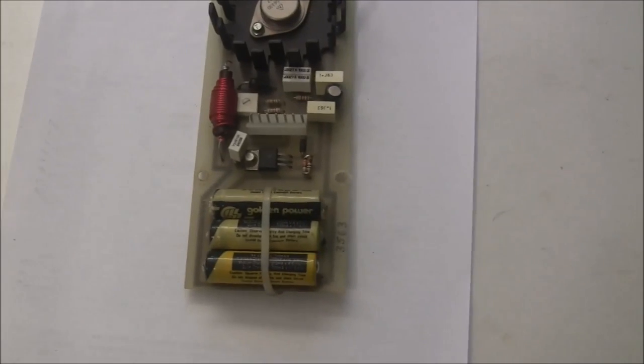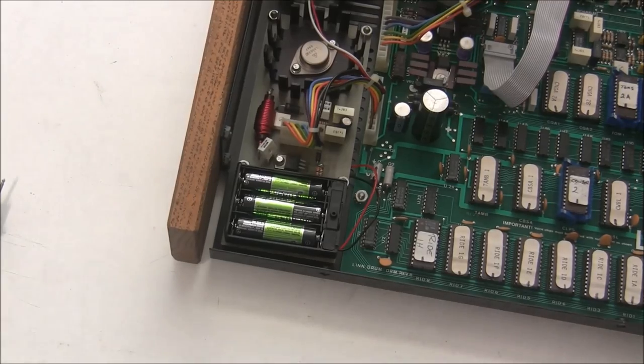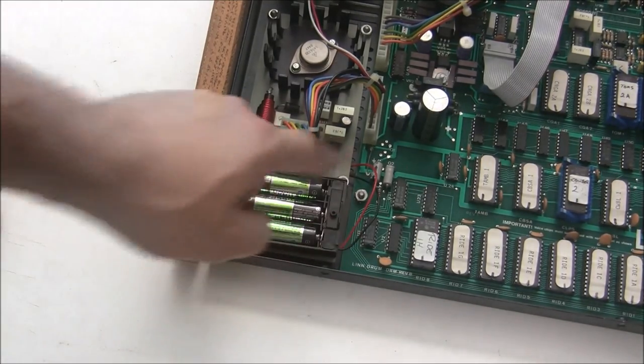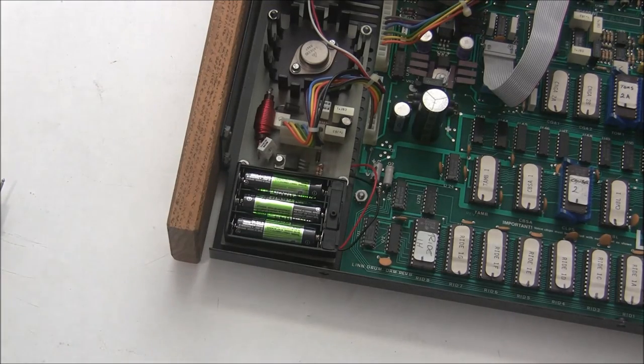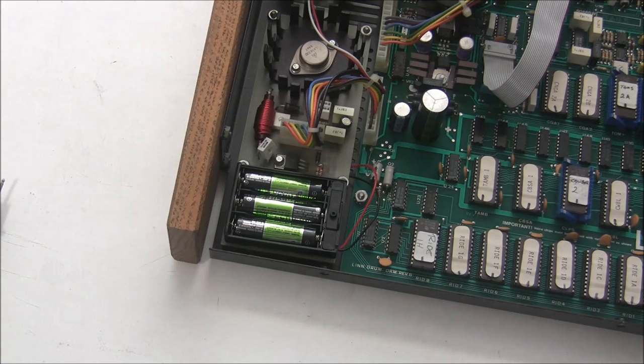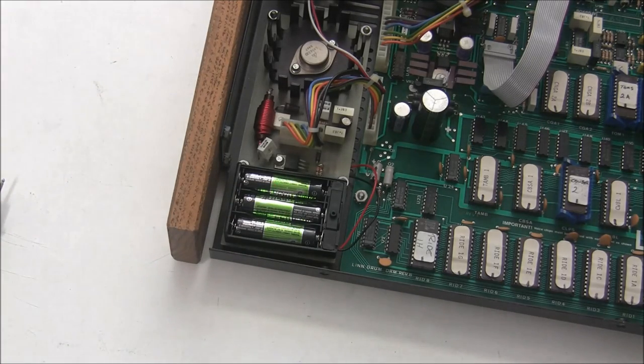Here's the five volt board. I installed a battery holder and soldered the wires to the bottom after cleaning up the traces from the corrosion left by the old batteries. I put in nickel metal hydride batteries, which are less likely to leak than the NiCads that were there before.